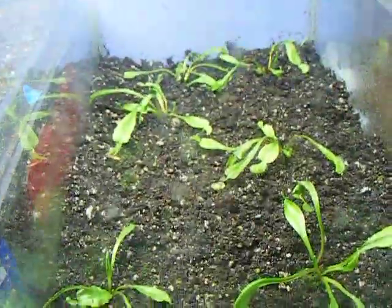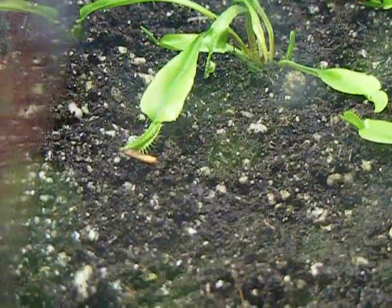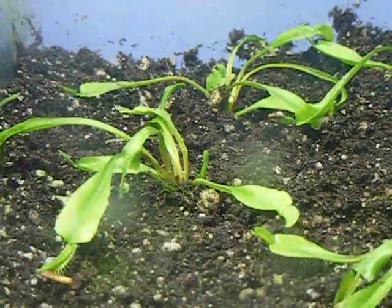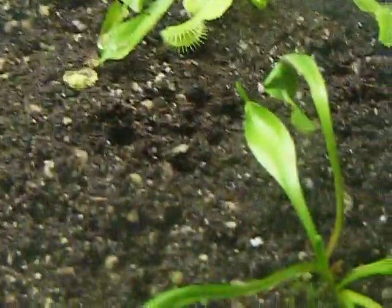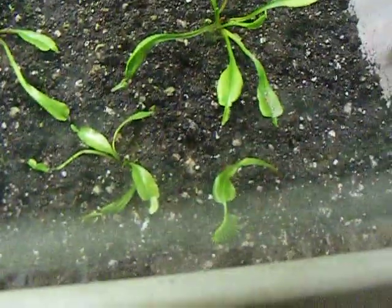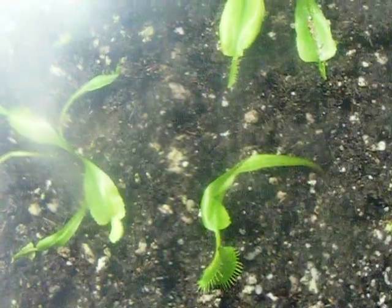Fly traps are doing pretty well — keep them in humidity. I fed some of them dried mealworms. Some of them spat them back out, but they've been taking it off. I thought I would try a little experiment: I cut one of the heads off and soaked it in rooting hormone. That was about a week ago, and it's still green and everything, so I'm pretty sure it's going to sprout some roots, hopefully.